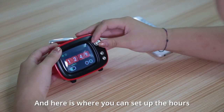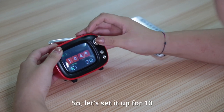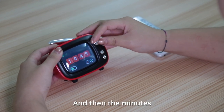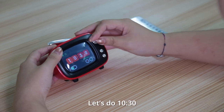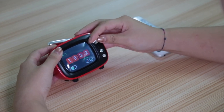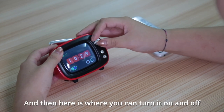Here's where you can set up the hours. It goes by military time. So let's set up for 10, and then the minutes — let's do 10:30. And then here's where you can turn it on and off.